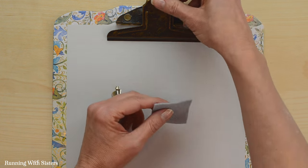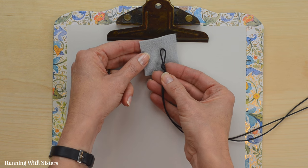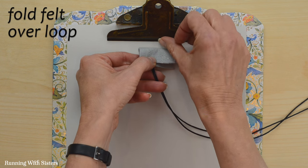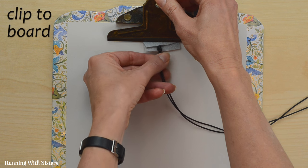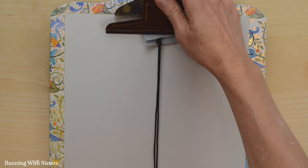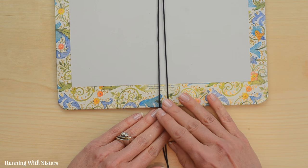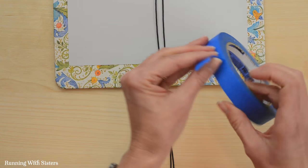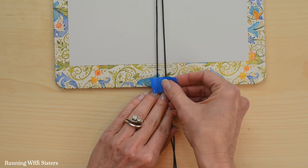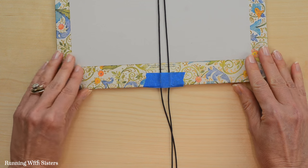To set up our clipboard, we put a piece of paper down so we can see our beads clearly. We take the knotted end with its little loop, fold a piece of felt over the loop to protect it from the clipboard's edge, and clip it under the clipboard with the strings pulled down. Then we extend the cords down the bottom of the clipboard and place a piece of masking tape across the bottom to hold them in place so we can work easily.